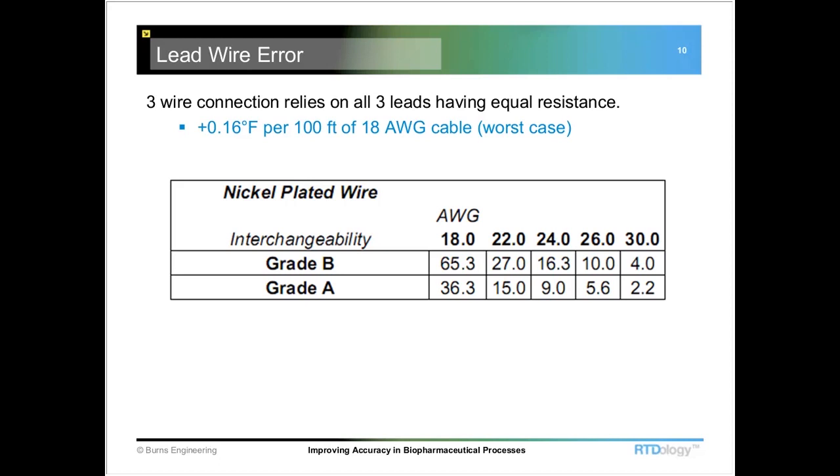Looking at some typical numbers calculated for different wire sizes: if you've got a Grade A sensor with 22-gauge leads, you can typically put about 15 feet of lead wire on that sensor and still have it maintain its original interchangeability tolerance. If you go over that, there's a good chance you're going to fall out of that tolerance range. The sensing element itself may still be within spec, but where it matters is at the end of that cable — that's where you need to concern yourself with the length of the cable and the wire size it's attached to.